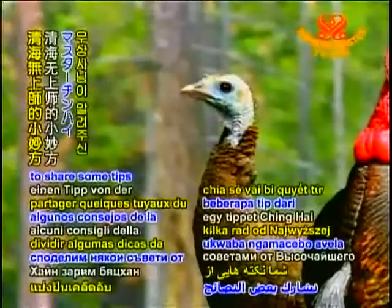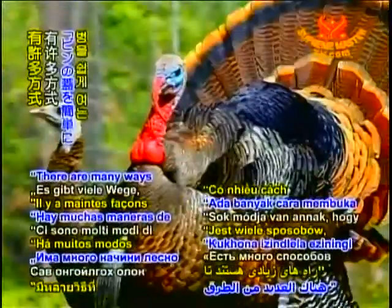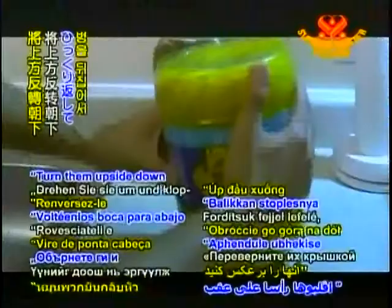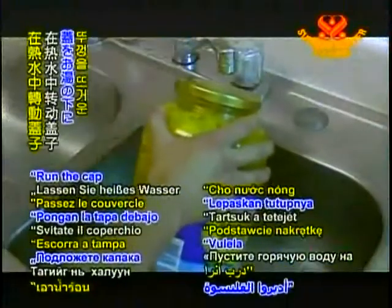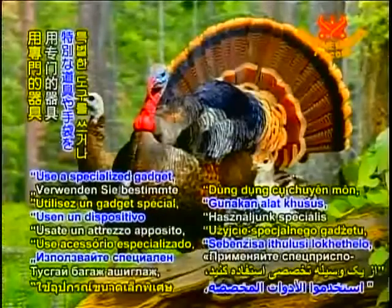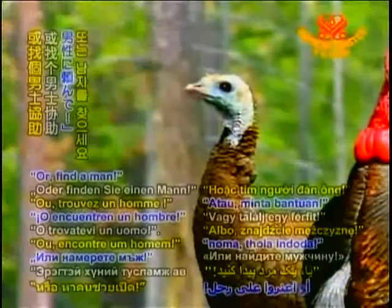Today we would like to share some tips from Supreme Master Ching Hai. There are many ways to open jars easily. Turn them upside down and tap on the bottom. Run the cap under hot water. Use a specialized gadget, wear hang gloves, etc. Or find a man.